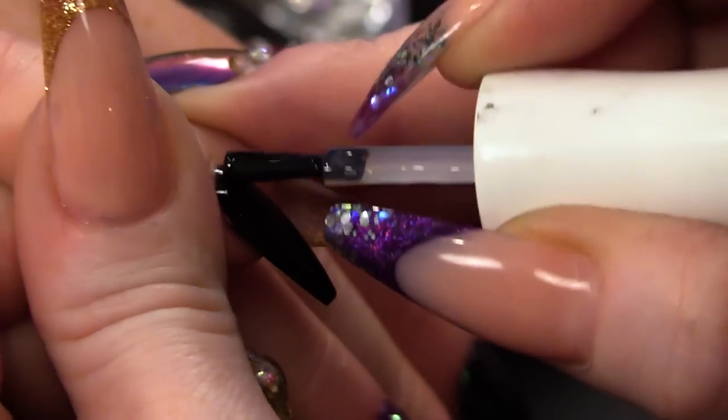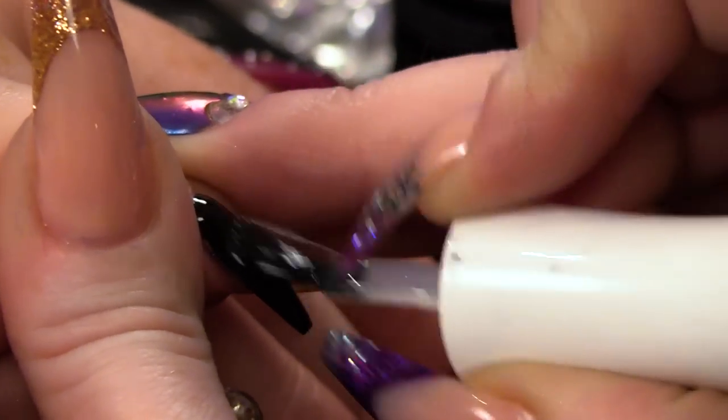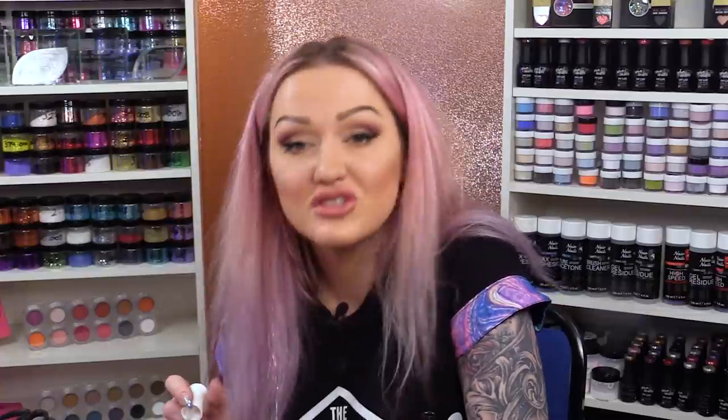I'm going to apply the Urban Graffiti top coat now. Let me just tell you, this design was Adam's design.